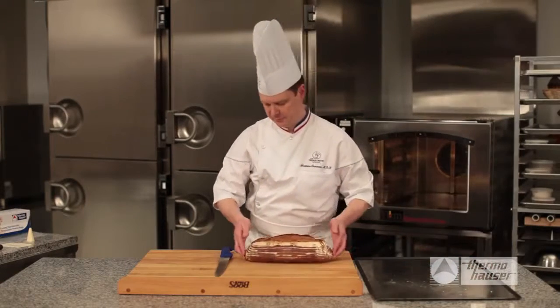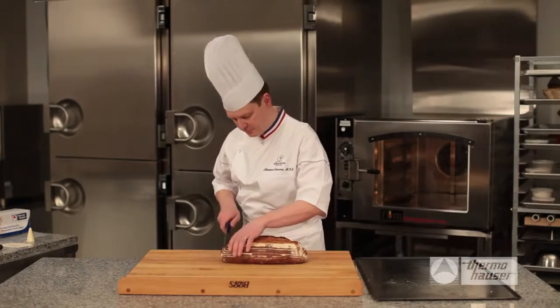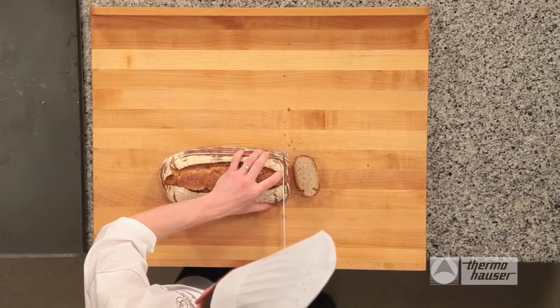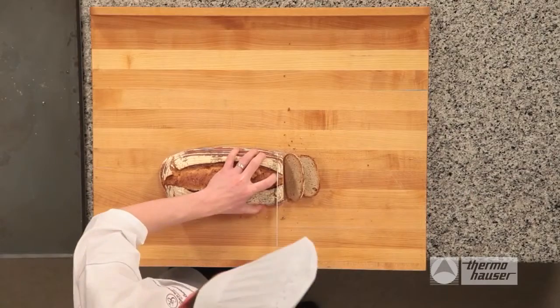Every sandwich starts with the right loaf of bread. For this sandwich, we've chosen a French Miche bread. Using a serrated knife, carefully slice the bread into half-inch thick slices.